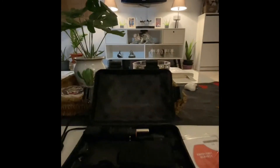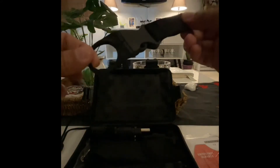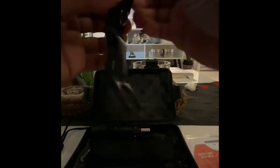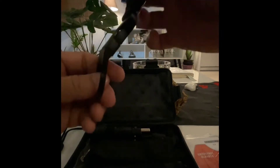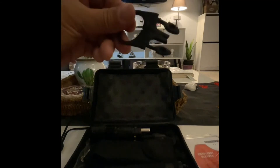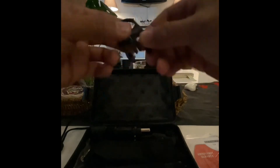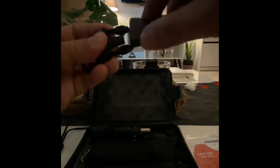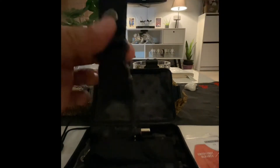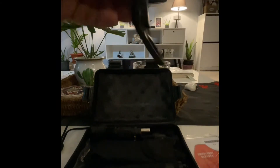Up next in the kit is a water bottle hanger. It has a belt loop so you can attach it to your belt. You open it up, put it around the neck of the water bottle, then clip it back in on the side of your belt. It's pretty useful.